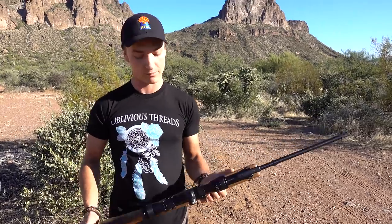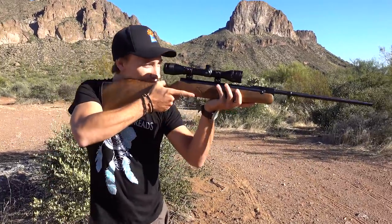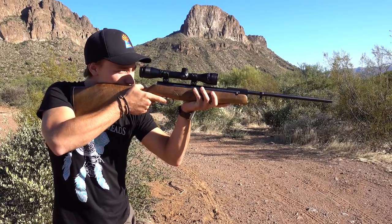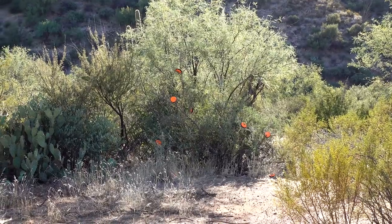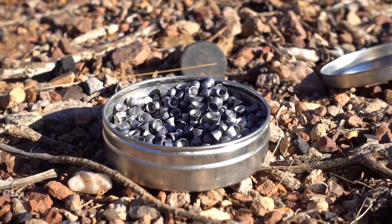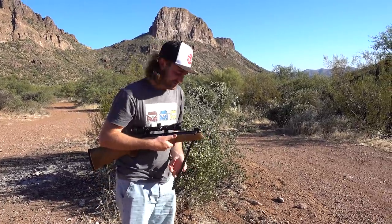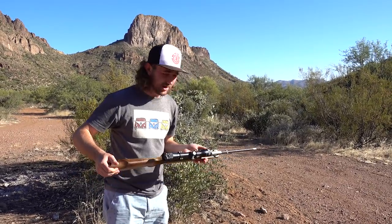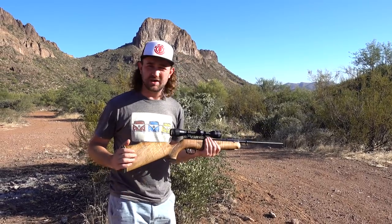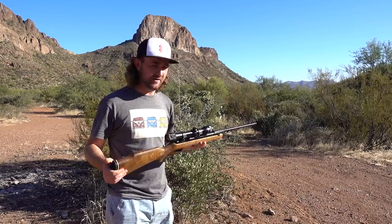We're going to start off small with the Beeman R7 with a Steve Corcoran custom-made stock. We'll shoot some of these clay pigeons and then work up to some of the bigger stuff. A lot of you want to see more springer shooting on my channel. I don't often get to shoot springers but I do actually enjoy shooting them, especially quality guns like this. You know a quality springer when you take a shot with it, and these Beeman guns are very, very well made.